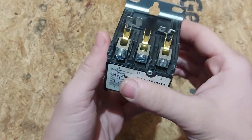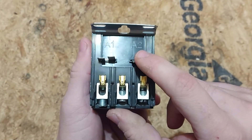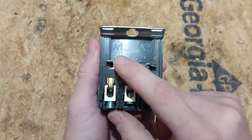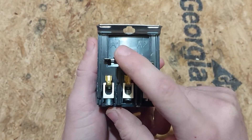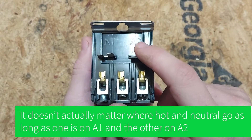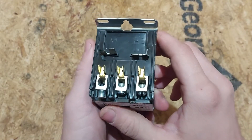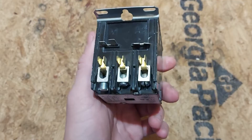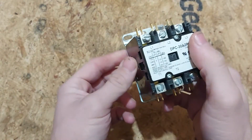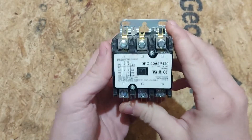So how do you get power to the coil? You have your contacts here — A1 and A2. You bring your hot from your 120-volt line here, you bring your neutral from your 120-volt line here, and you're running power through it. Once that coil is energized and magnetized, it pulls in and closes the contacts, and you have a closed circuit.